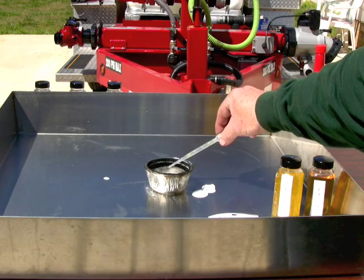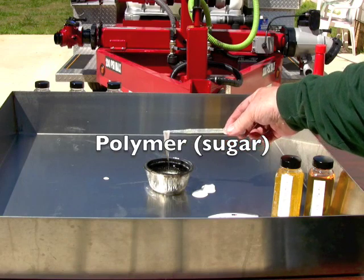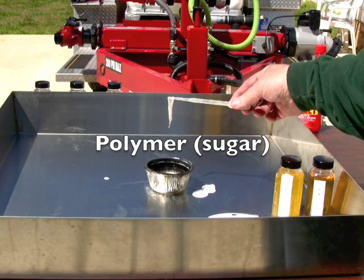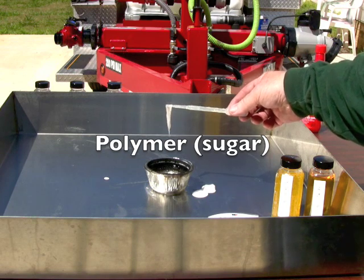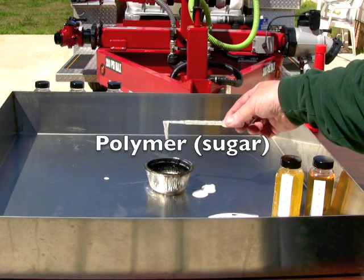Now you'll be able to see the polymer that sealed the alcohol from the water in the foam blanket. This is the sugar material that makes the alcohol resistant foam so thick and gooey and viscous.